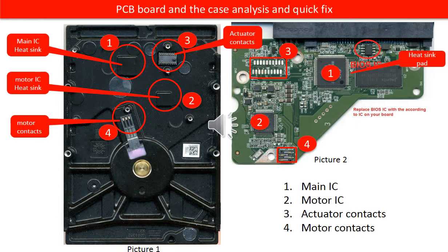Four: motor contacts. On picture two and the red number four are the motor contacts. The corresponding part on the hard drive case, also under the red number four, are motor contacts. If the hard drive doesn't spin, cleaning the motor contacts sometimes helps.